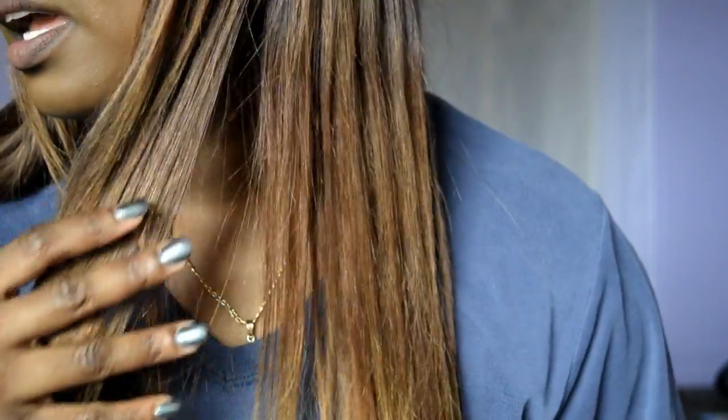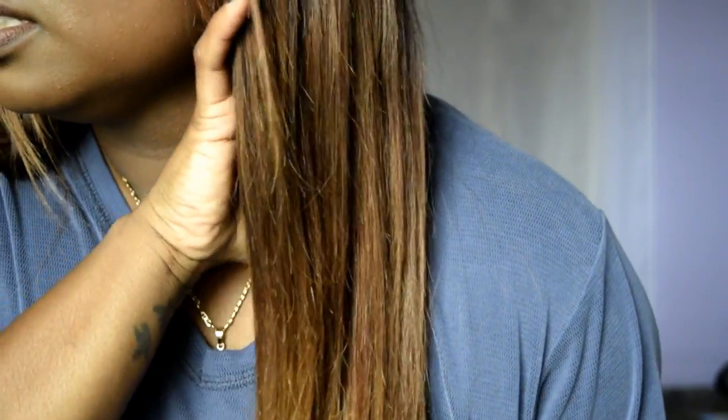I'm just going to show you guys — I don't know if you guys can tell, it's like so many different colors.